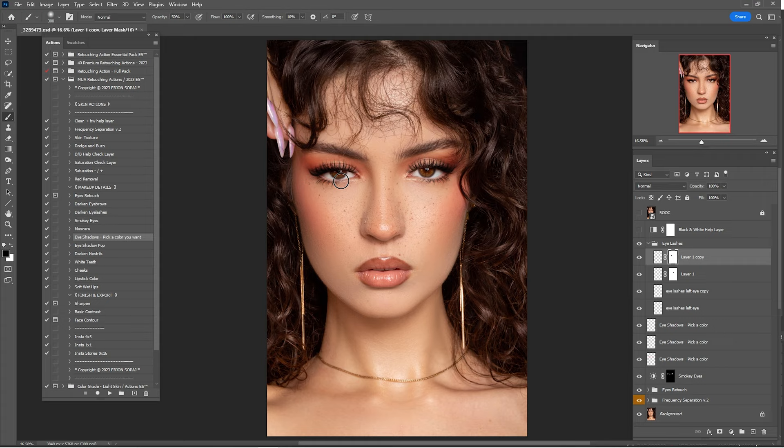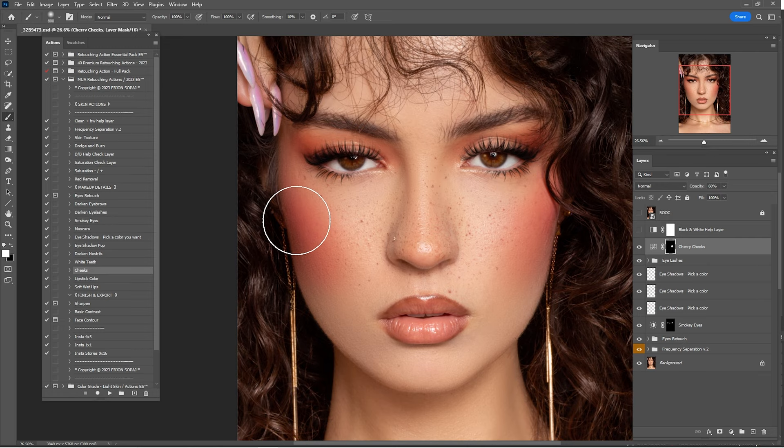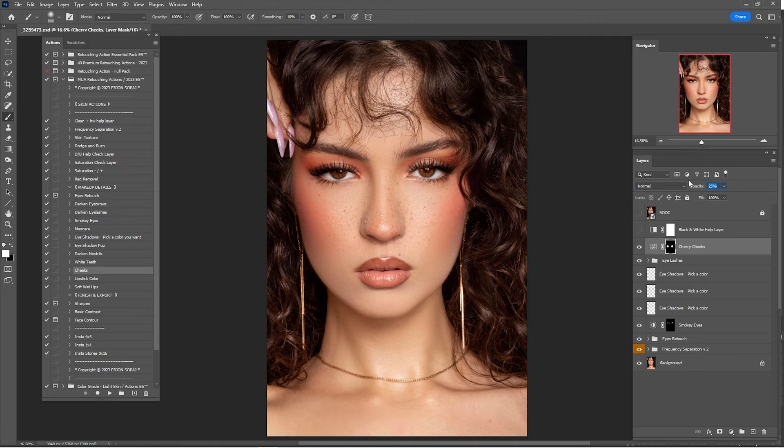Now that we're done with the eyelashes, it's time for some other makeup details. Click on Cheeks and zoom in a little. Paint on the cheeks — 100% was too much, so I'll go by 25%. Zoom out — I think 25% is still too much, so I'll go by 15%. I think that's okay.